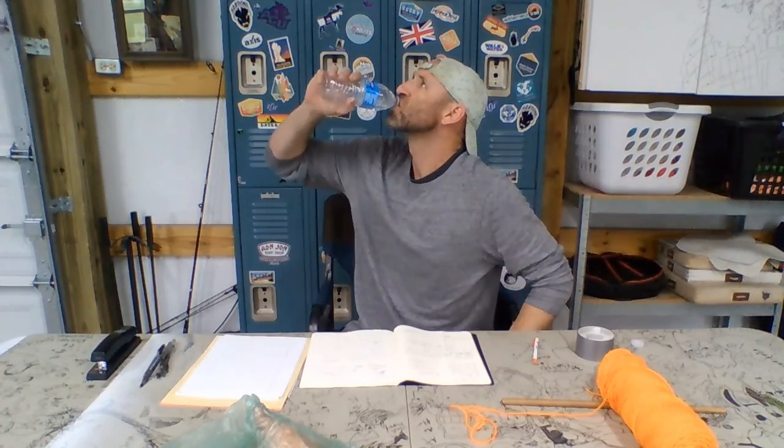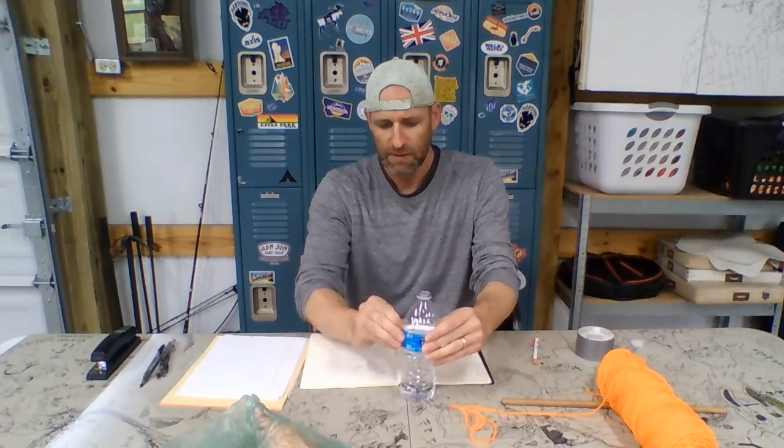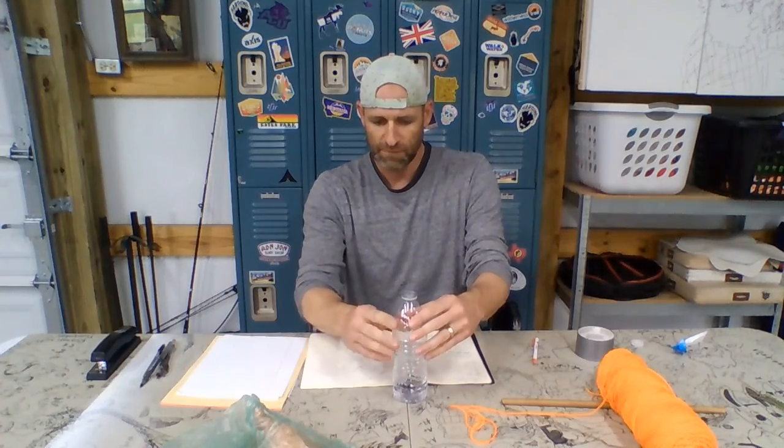Number one — first craft. What we're gonna take is a water bottle. First thing you're gonna do is open the water bottle and drink it down probably about halfway. Once you think you have a good amount, it's helpful if you remove the wrapper — that's proving to be more difficult than I anticipated. That's probably the hardest part of this craft. So now you've got your water bottle half drank.